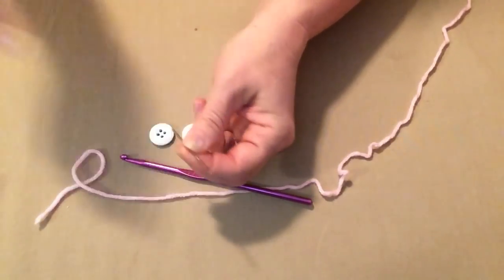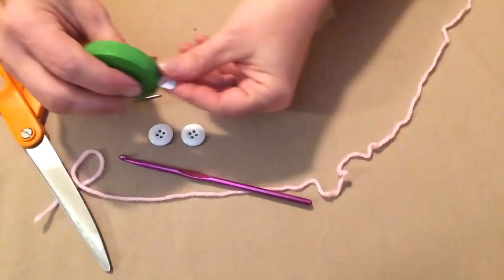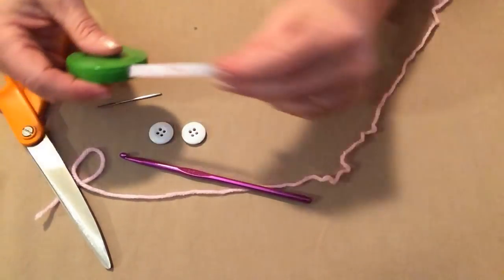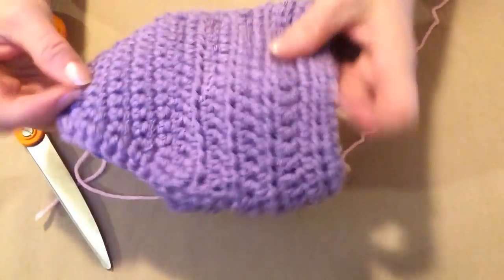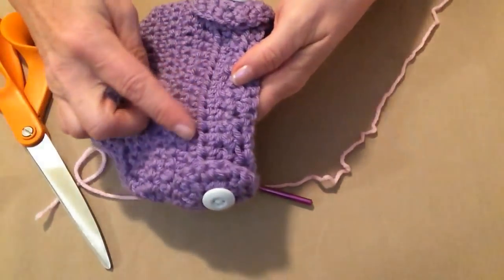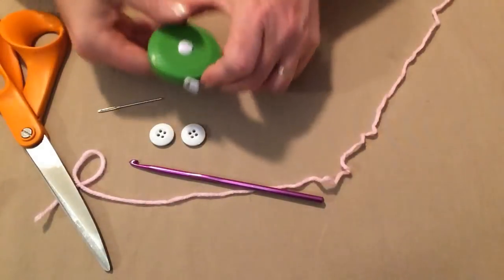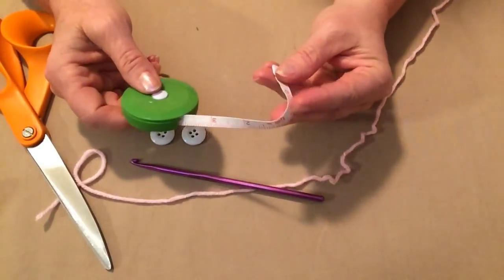You're going to need a needle with a nice big eye and of course a pair of scissors. The last thing you need is a tape measure, because you want to measure your dog's waist to make sure you're making the right size. Also measure your dog from the tail up to the waist so you know how many rows to add to make sure the diaper fits the long ways. I always say that your tape measure is one of your most important tools in your crochet tool bag.